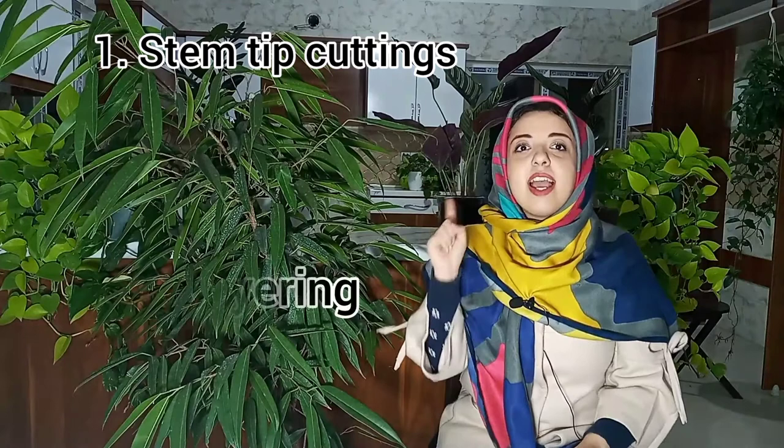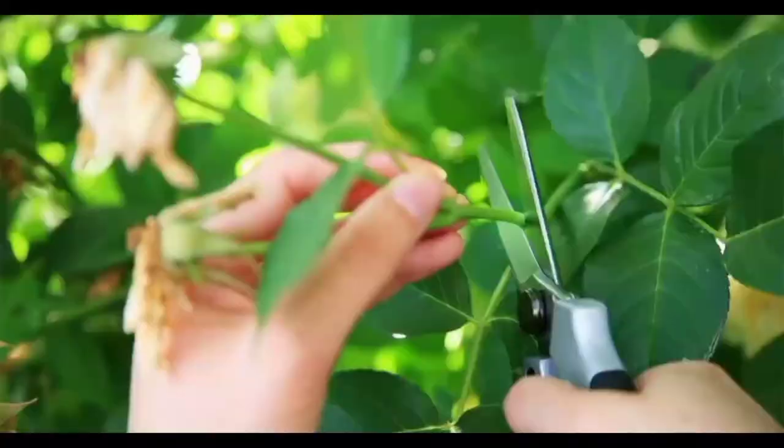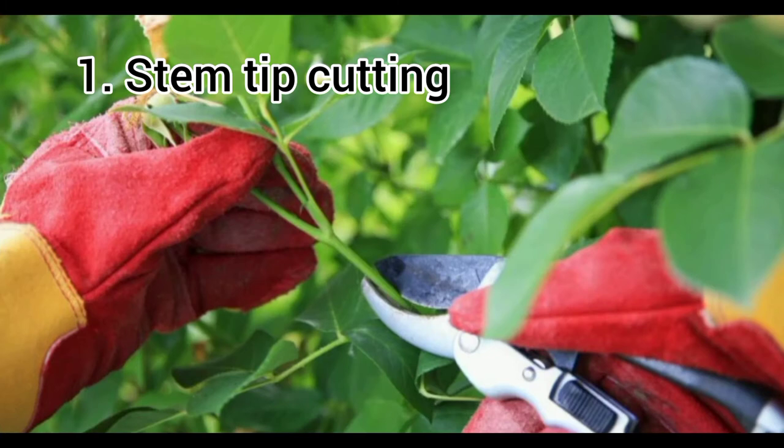Propagate a Ficus Ali using two methods: stem tip cuttings and air layering. Propagating Ficus trees is not easy for the amateur. These trees are slow to root from either method. In stem tip cutting, you take a tip cutting and culture it in soil, then it will root.